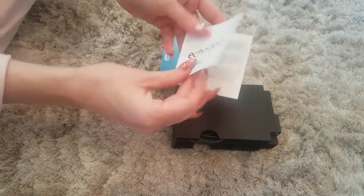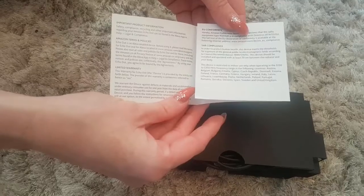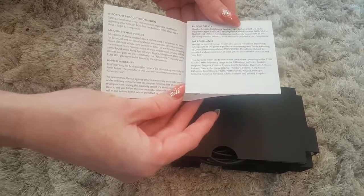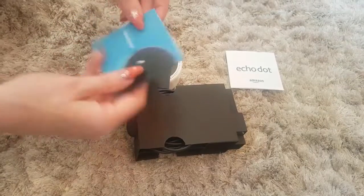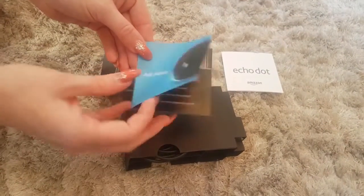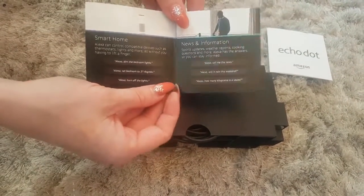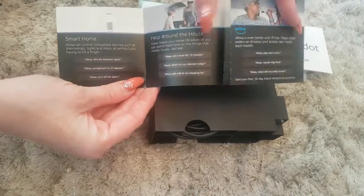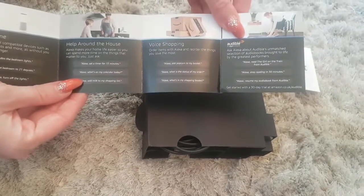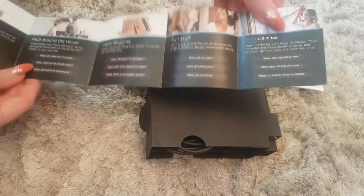So there you've got your little welcome thing — product information, safety compliance, recycling, all that. Take out the instruction manual then, so that tells you what you can do. You can use the home feature, the news and information, get it to help around the house. I wonder if you can cook me a full English breakfast — shopping, all that sort of stuff. That's cool.